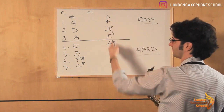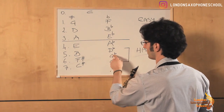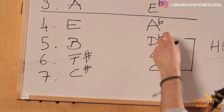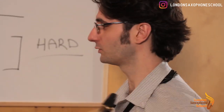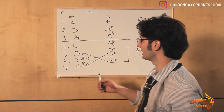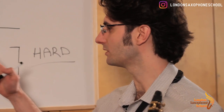I want you to notice something in the flat column. If you look at the last three scales — D flat, G flat, and C flat — these are actually enharmonics of some of the sharp scales. D flat is the same as C sharp, G flat is the same as F sharp, and C flat is the same as B. So you're never going to be playing in C flat major or minor — that's just unnecessary. Make your life easier and don't play those, because you're already playing those scales in sharps. You're just thinking differently — thinking in sharps instead of thinking in flats.